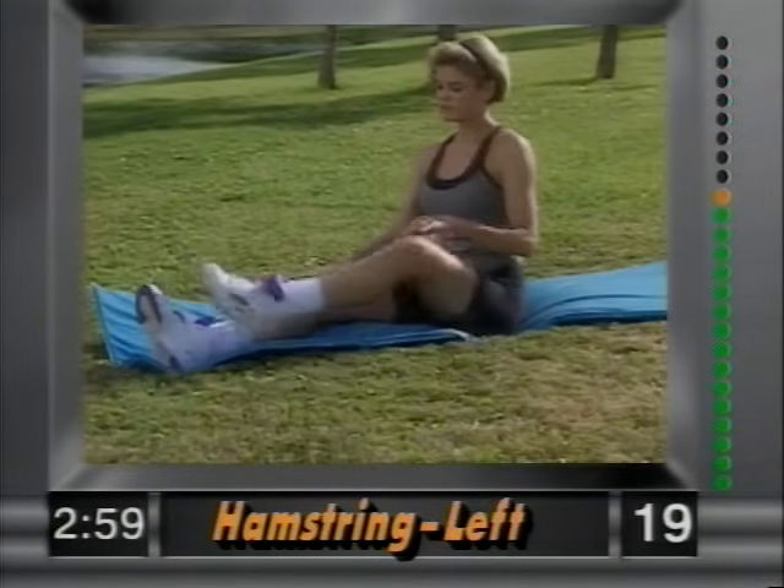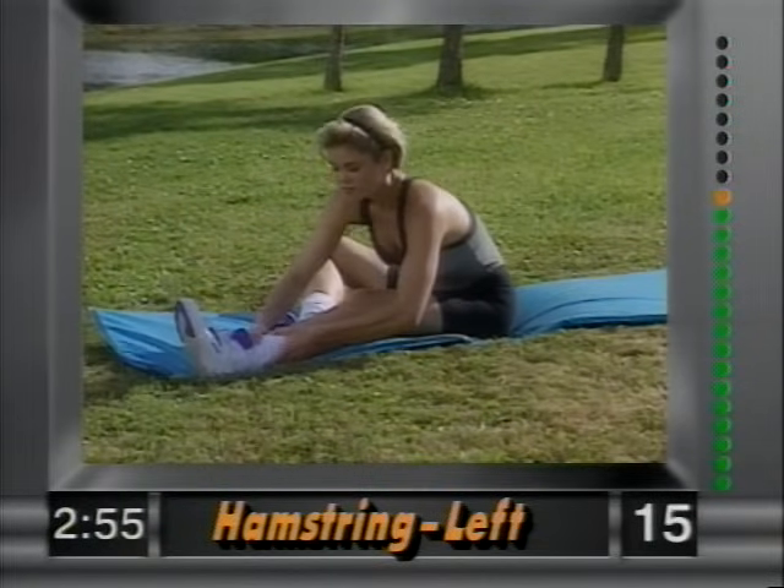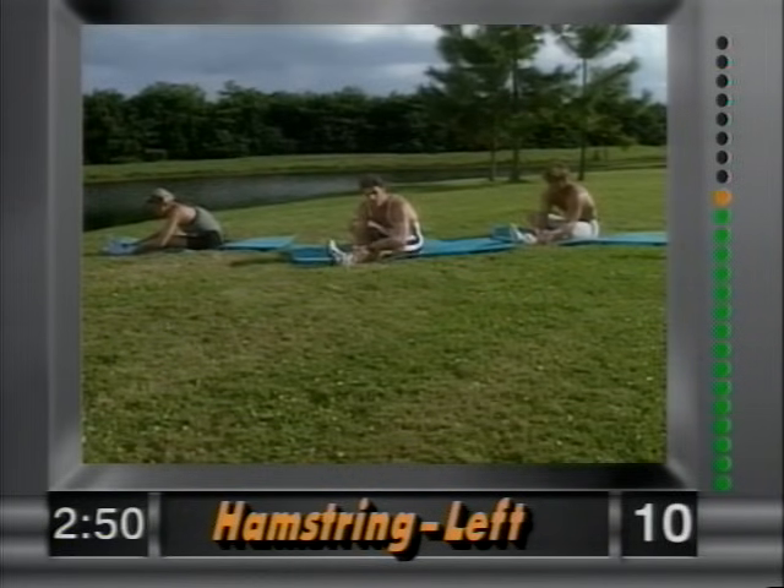And release. Left leg out, right leg tucked in. Grab the ankle and pull yourself in — nice and easy. Hold it there. If you're into sports, this is a great flexibility routine for you.